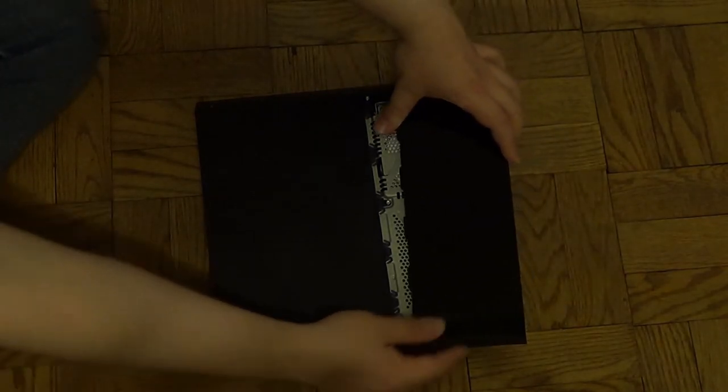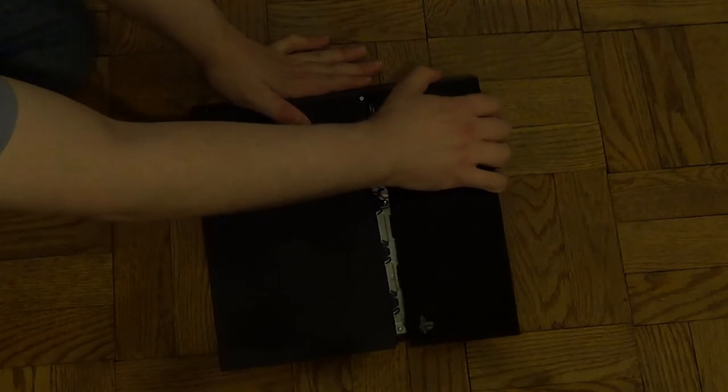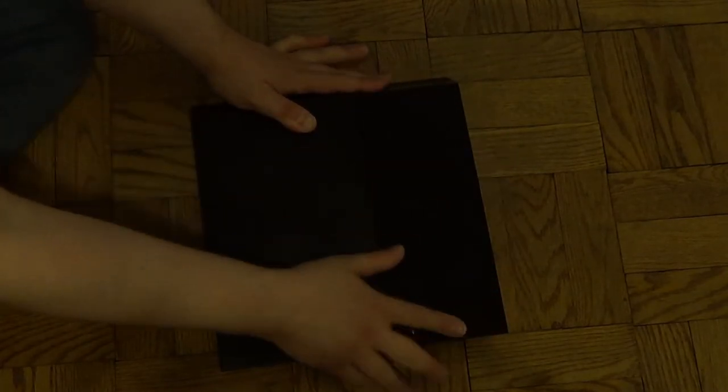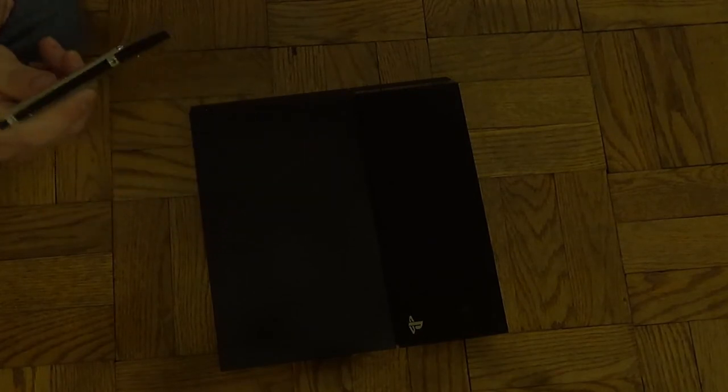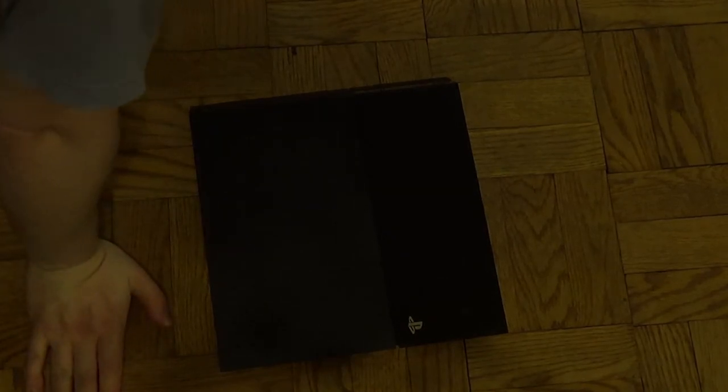Alright, so now we have a one terabyte hard drive in there. Put this thing back on - like that and then pop it on. So now I have a 500 gigabyte hard drive that I have no clue what to do with. Maybe I can get an enclosure for it and use it for my Wii U or something.